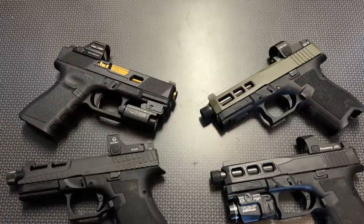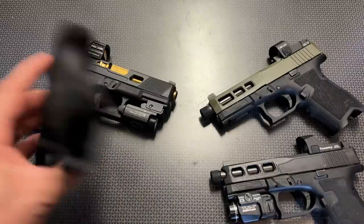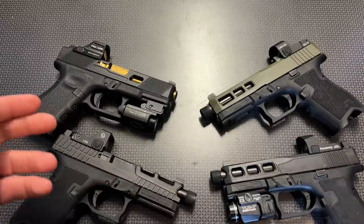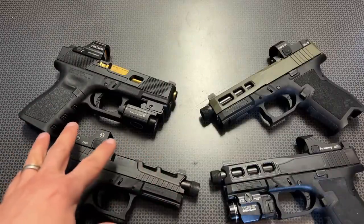That's why in my opinion I always recommend grabbing the RMR cut optic if you have the option. So if you're on PSA's website and you see one of the deals on my campsite page, or you see one of my stories on an RMR cut slide — that's what I would recommend.